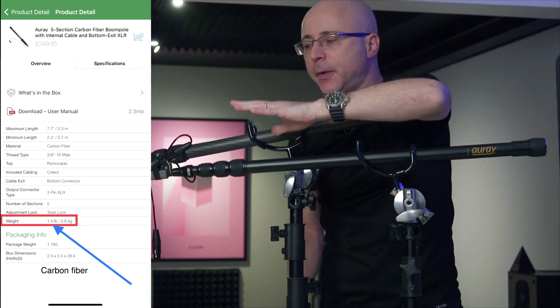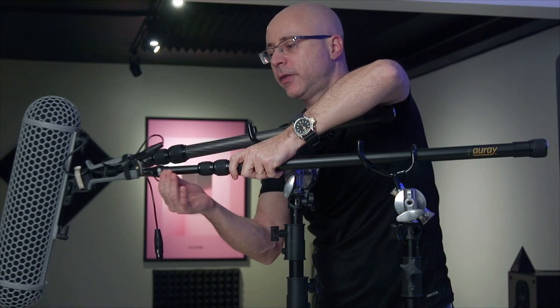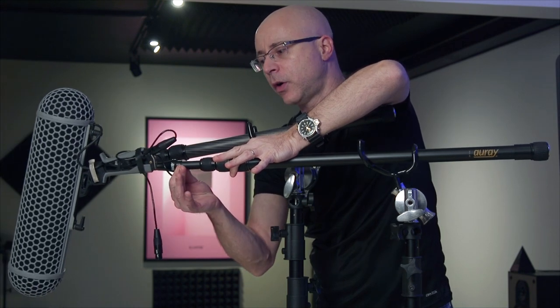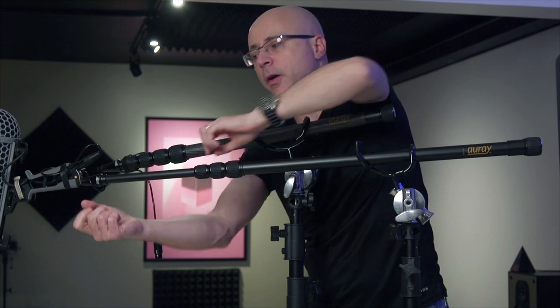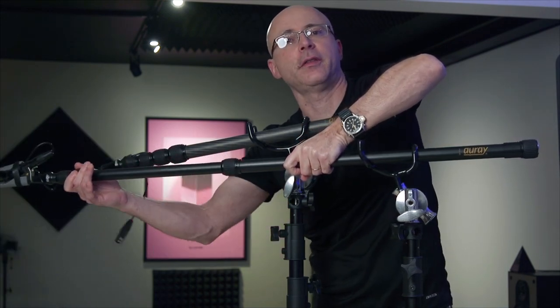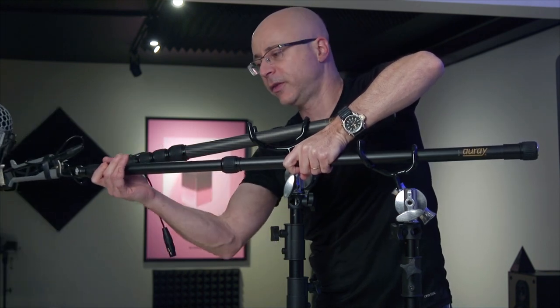Another thing I really like about this boom is the expansion mechanism. Just a quarter turn is enough to very effortlessly expand and collapse the boom, and it's rather quiet — not a whole lot of noise going on. When you tighten it down, you can see I'm putting a lot of force here, and the boom is not going anywhere. You don't want a boom that requires five, six, or seven turns to collapse or extend.